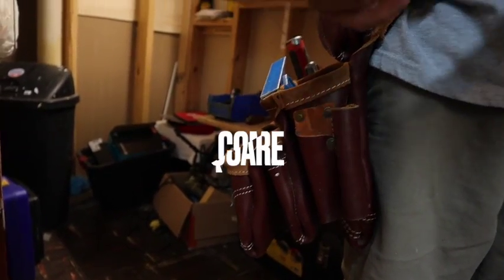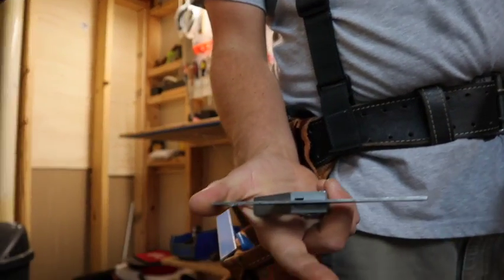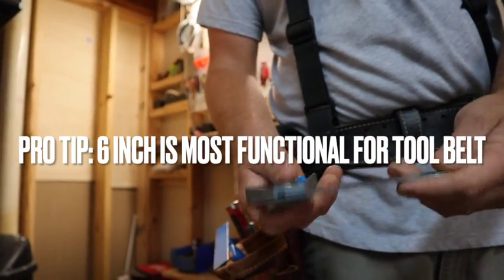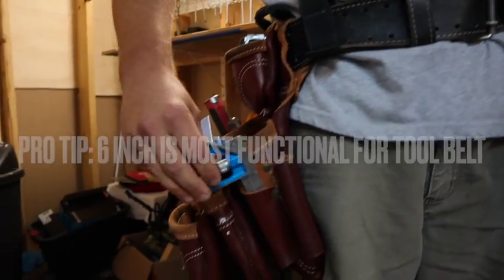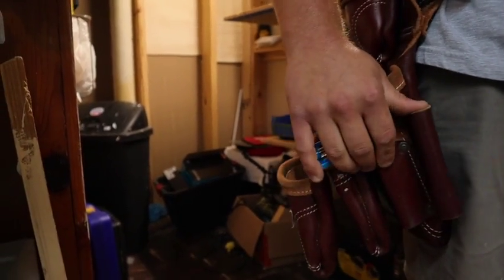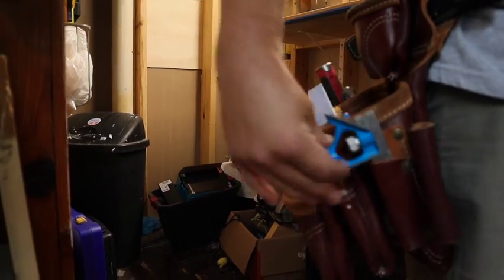Next to it I have a combination square. These are usually sold in 12 inches, but this is a 6-inch. I like the 6-inch because a lot of times it's the first couple inches that get used, and a 12-inch combination square tends to hang down and grab your legs. So I like the 6-inch combination square, but any length can be put in there.